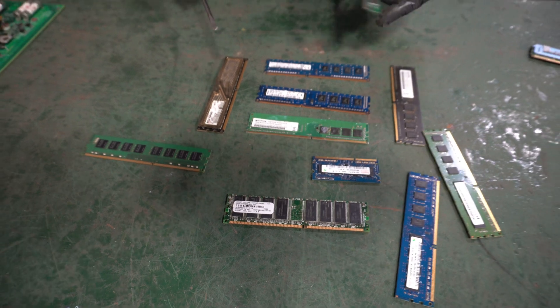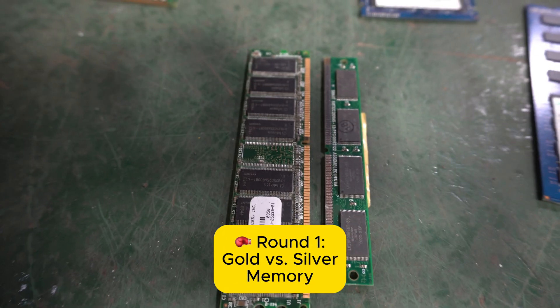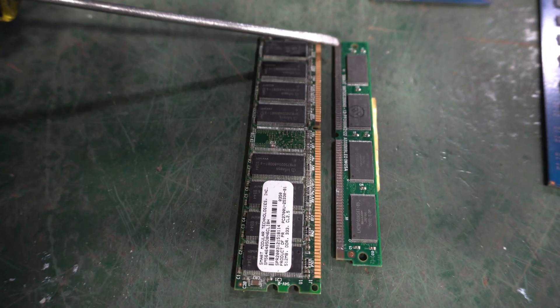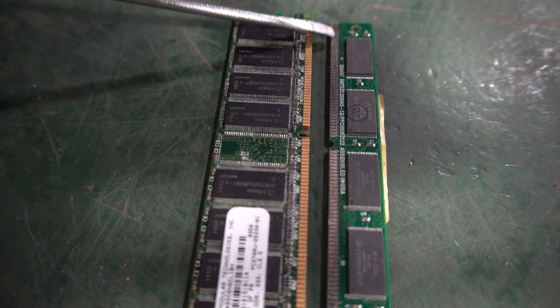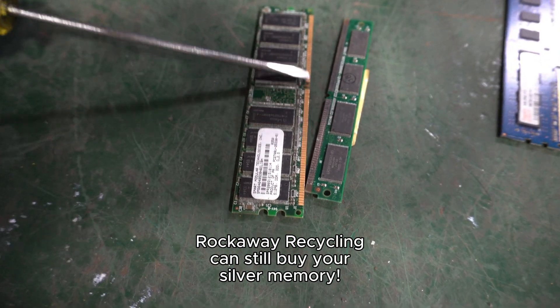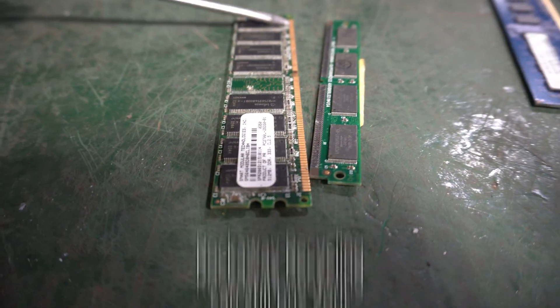First and foremost, the easiest thing you can see is the difference between gold and silver. If you ever see memory that has silver along it, it's not silver-coated gold — it's just silver. So this is something you want to immediately separate. You have that nice beautiful gold color, and that's what you're looking for.